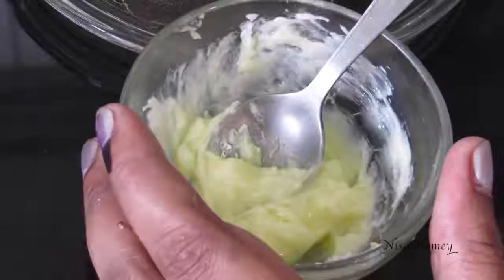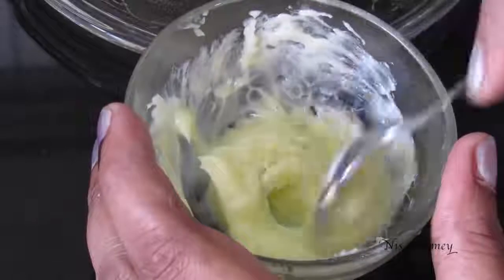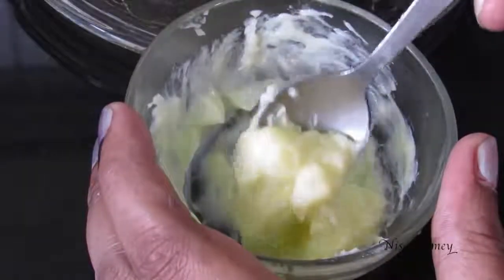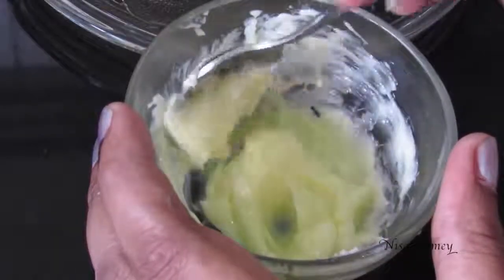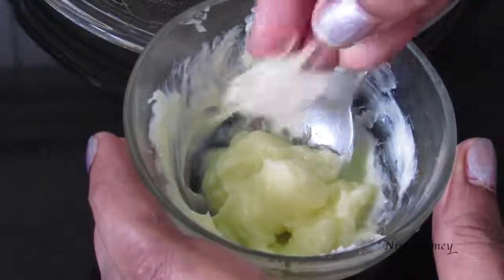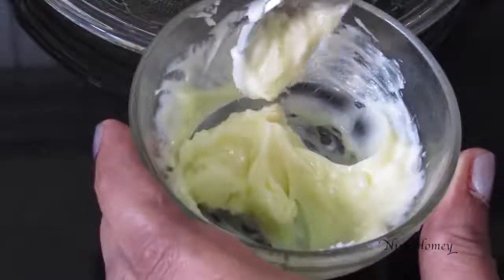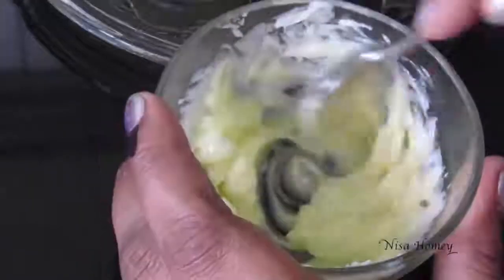To make garlic bread, I have softened 2 teaspoons of butter. I'm using Amul salted butter — if you are not using salted butter, add a pinch of salt. I'm adding in 3 grated garlic cloves. Just give it a mix and let the garlic really infuse into the butter.